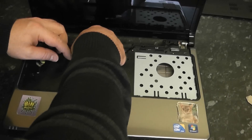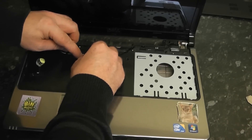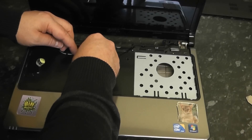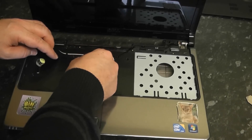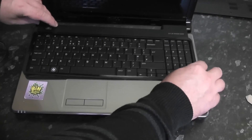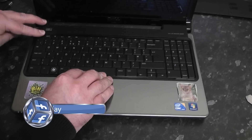Once the cables are clipped into place you'll be ready to clip everything back down and then screw up the palm rest — it can be a bit fiddly sometimes. All you need to do now is put everything back by reversing the process: put everything back the way you had it and clip everything back on.